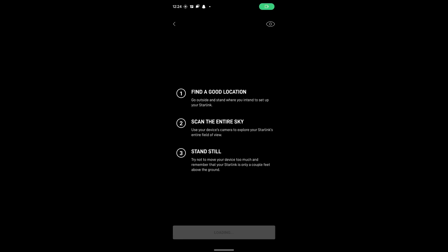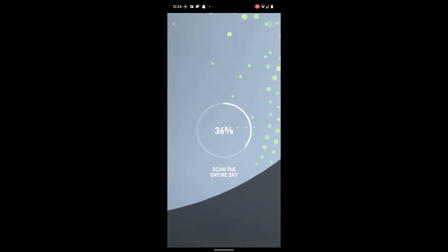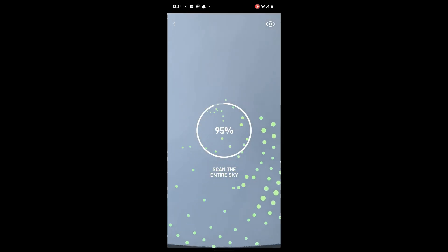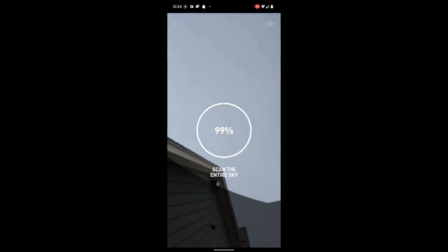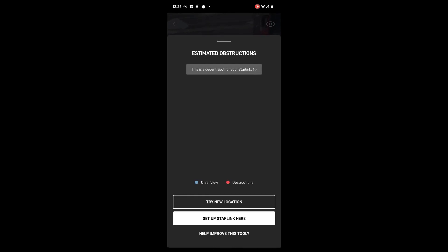With the antenna all plugged in and assembled, it's time to find a good location for putting up the antenna. I'm just going to be setting this up on top of my car for right now because I don't have any of the mounting equipment, but I want to check and validate that this is going to be a good spot. So I'm using the Starlink app to scan the sky. You can see it's gathering a bunch of data points to check whether or not the antenna is going to have a clear enough view of the sky to get a good signal. You just open up the app, point your phone at the sky, move it around per the instructions, and after a few seconds it will show that it has no estimated obstructions and that this is a good area to set up the antenna.